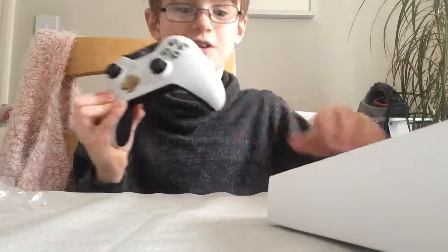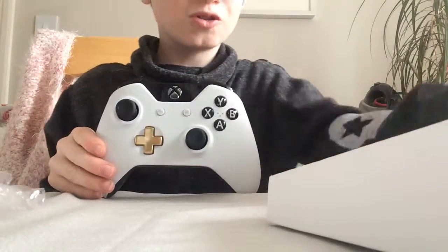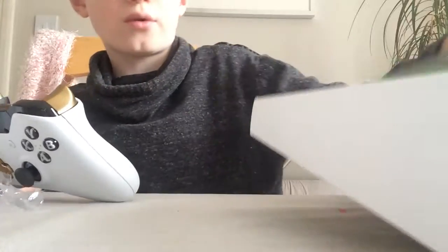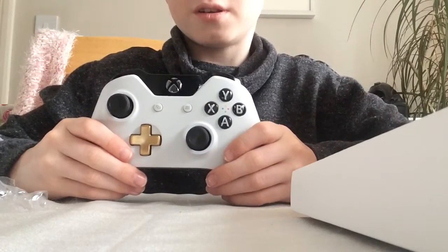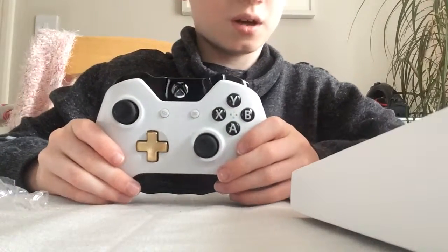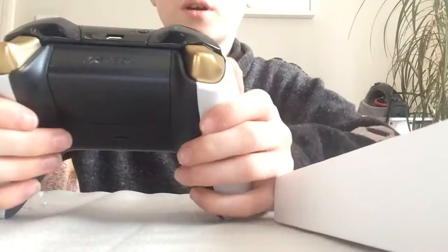Anyway guys, hope you enjoyed the video of unboxing my Xbox One controller. It comes with some instructions but I don't need them because I've already got an Xbox One. My old controller broke but here it is — it's flashing, don't worry, because it's not connected yet. Come on, let's do this! Anyway, see you in the next video guys, bye bye!